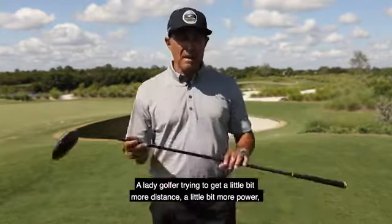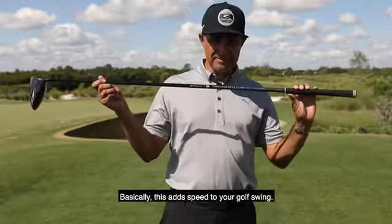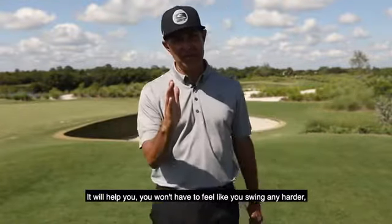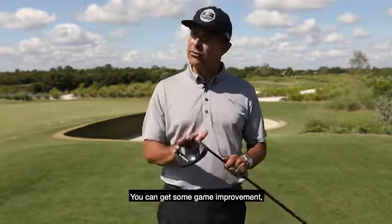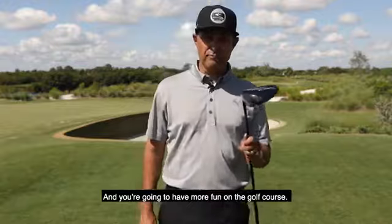Basically, this club adds a little bit of speed to your golf swing. You won't feel like you have to swing any harder — just by changing your equipment you can get some game improvement, gain more speed, and have more fun on the golf course.